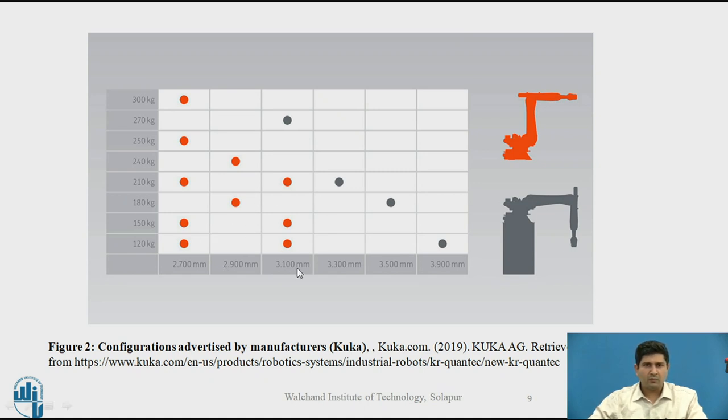Some robot manufacturers advertise their product lineup in terms of payload and reach. KUKA has provided a table of different configurations available — for example, a 300 kg robot with approximately 2.7 meters of range, and a 120 kg robot also with 2.7 meters. One of the largest robots has a reach of around 3.9 meters, just under 4 meters. In my observation, most top manufacturers have robots ranging from payloads as low as 2 kg to as high as 400 kg, with custom-built robots potentially exceeding 800 kg.